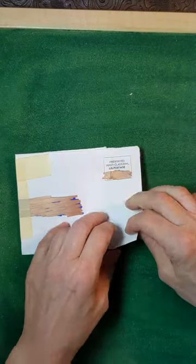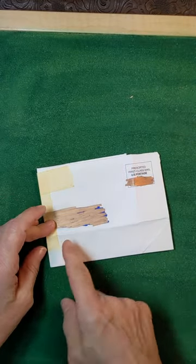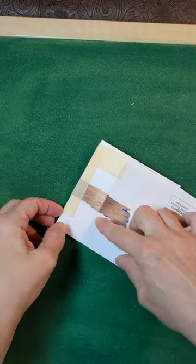Fold up the corner to match the fold. Fold up the bottom to match the corner. Fold up this corner to match the bottom. Fold to the side to match the corner. Fold the other diagonal.